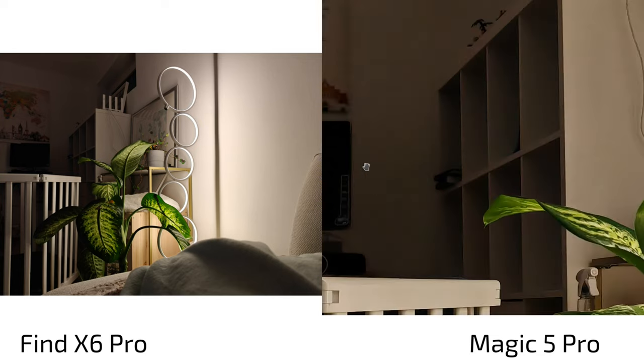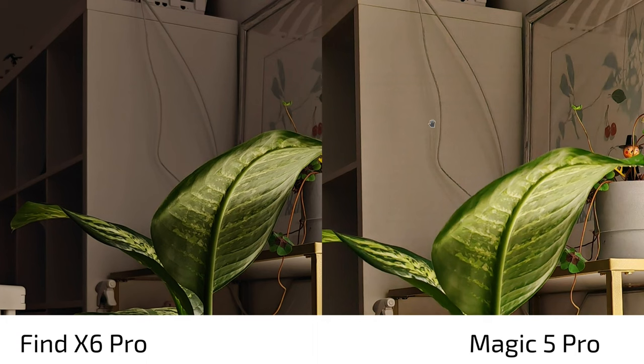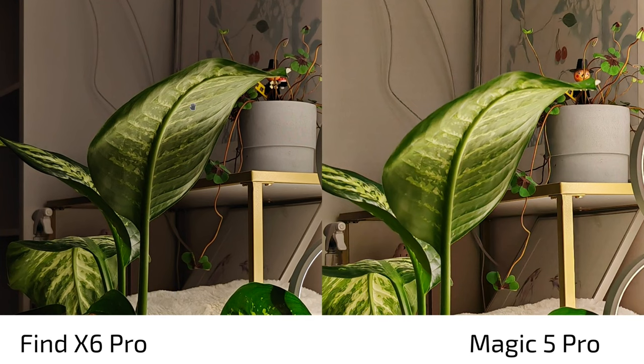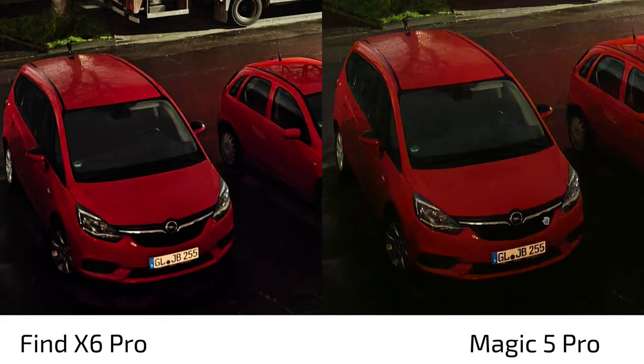The Magic 5 Pro's shadows are a bit brighter, but the cupboard that is actually white looks yellowish, and there's some bending in straight lines. The Find X6 Pro shows better color and clarity in certain shots. However, in very dark conditions it can be hit or miss — the Magic 5 Pro more clearly shows license plates and fine details like car headlights, though it can also overexpose certain areas.